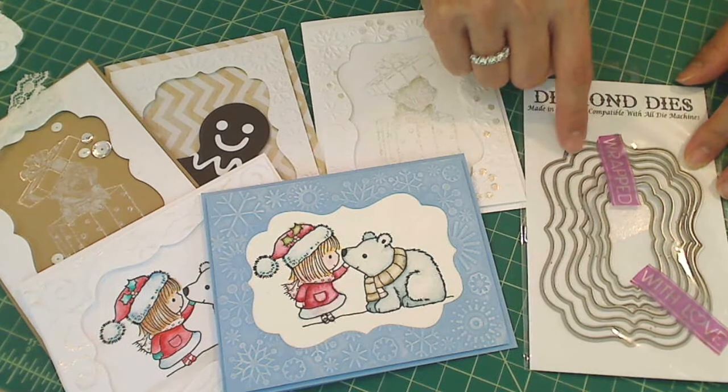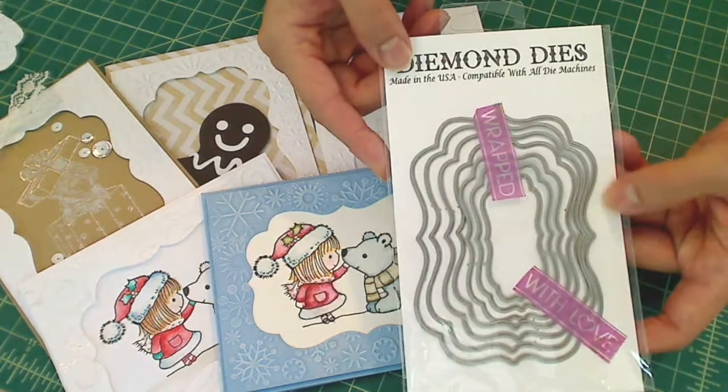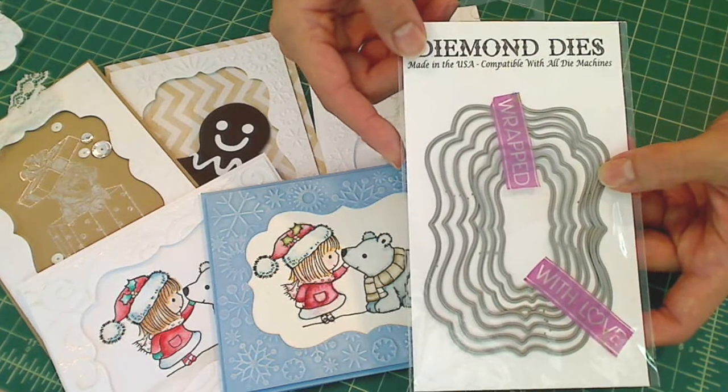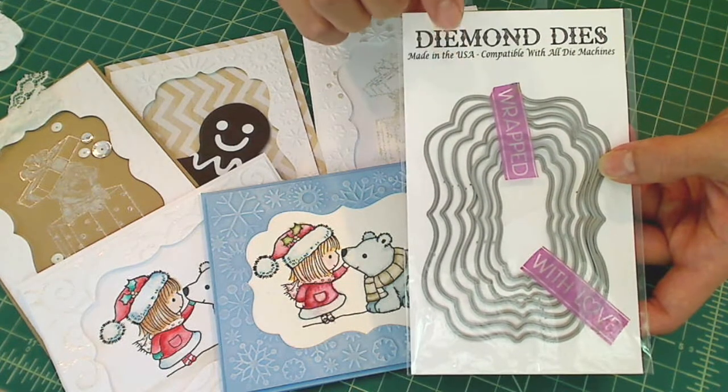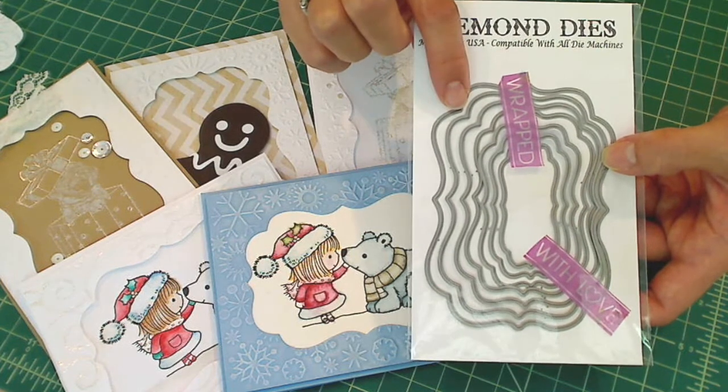I used the second largest die from this awesome nesting die set from Diamond Dyes — it's the Labels 1 nesting die. I think it's currently out of stock, but it should be back in stock in about a week's time. I just think this die set is so versatile.